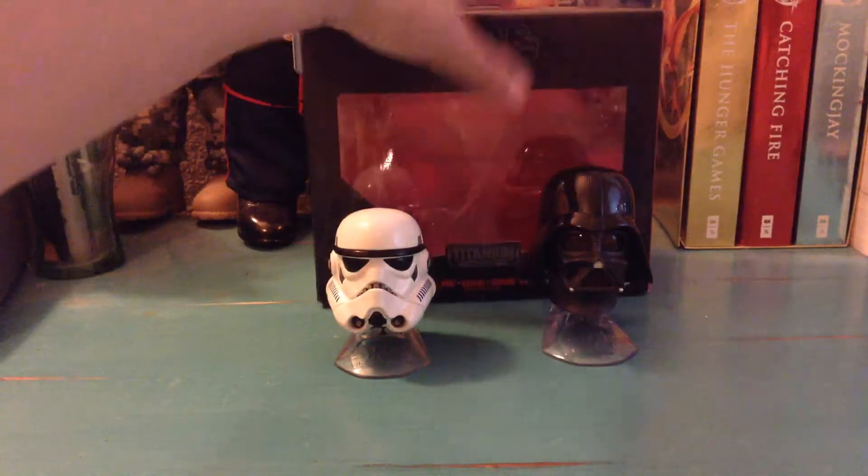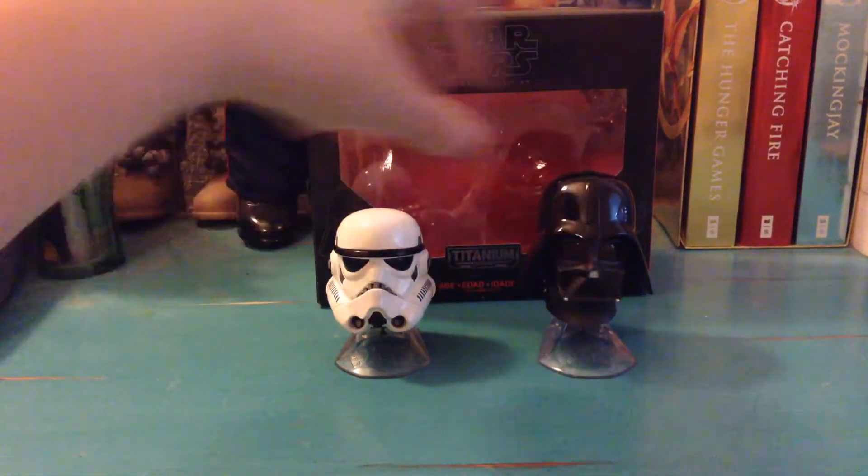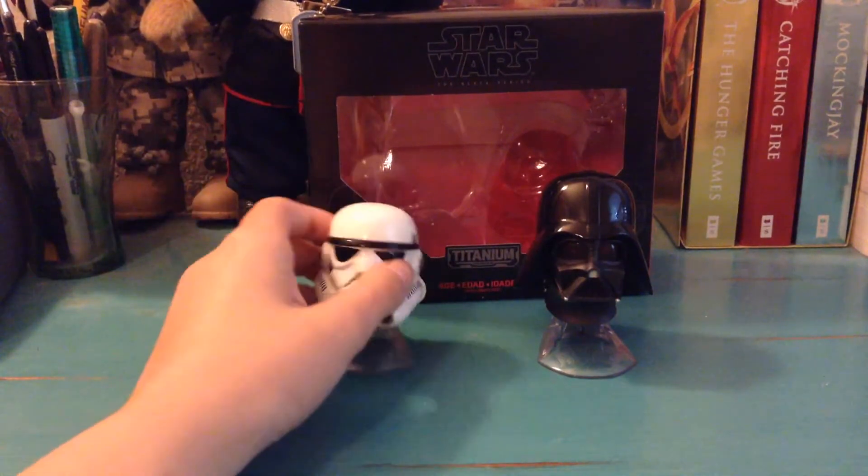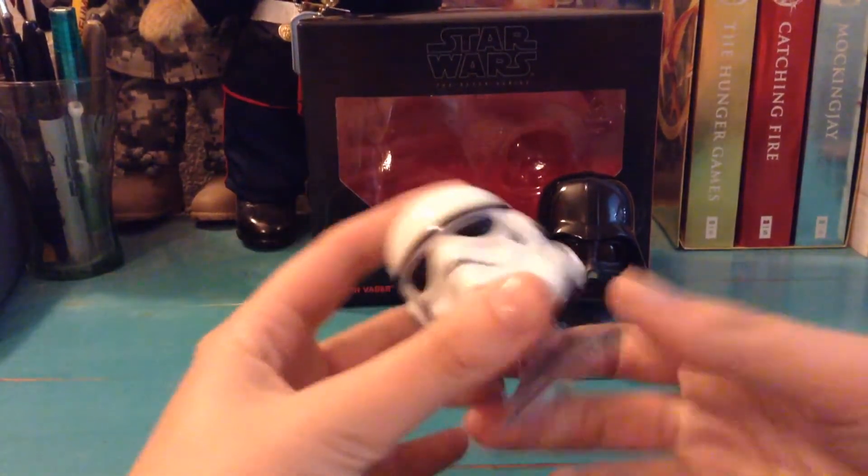I believe these guys were $14.99. Most of them are full metal. So we'll just go ahead and start — I'm going to start with the Stormtrooper here.